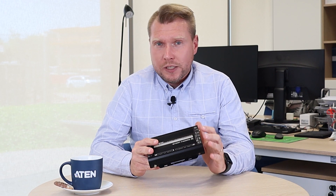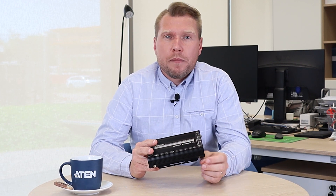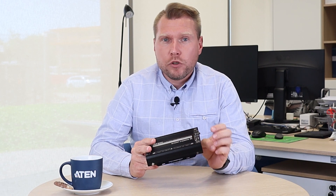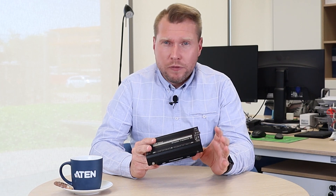The right side consists of a USB type A port, HDMI and audio out, RJ45 for Ethernet, Infrared, and DC power with locking.